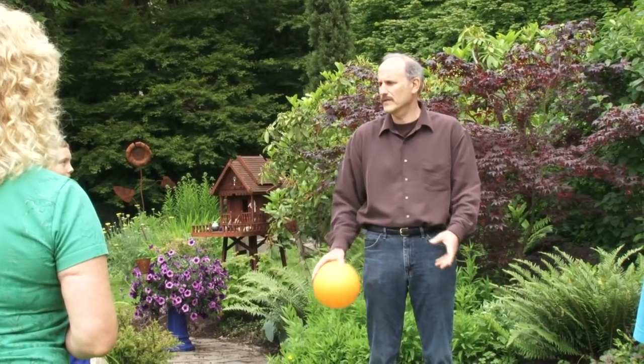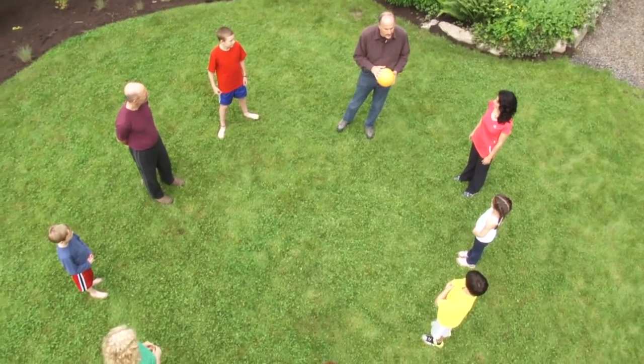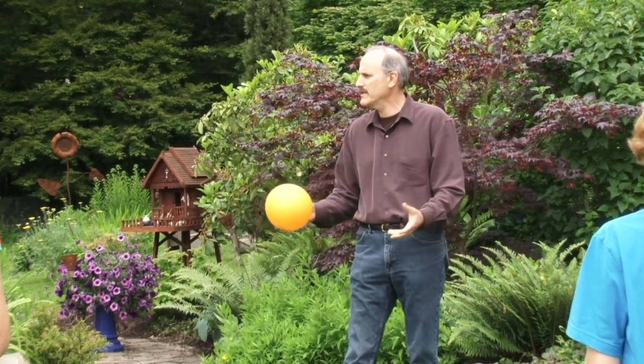Now that I have everyone's name, I want to ask you a question: why are we in a circle? Yes — if you're in a circle you can see each other. Why is that important? So we can play the game. Yes — if you can see each other and make eye contact, you can play the game.